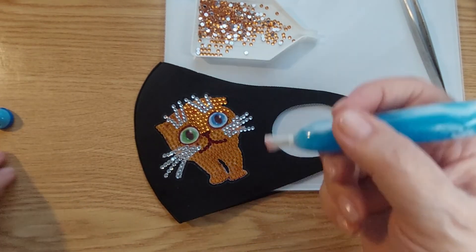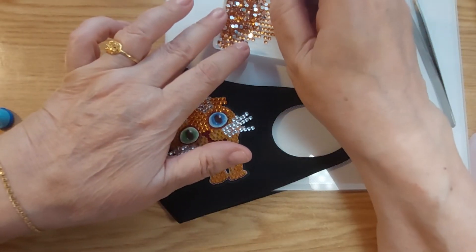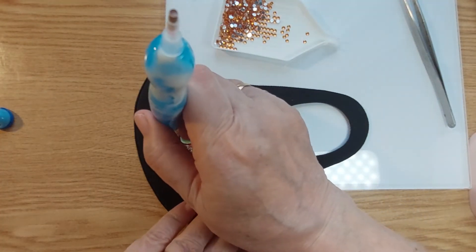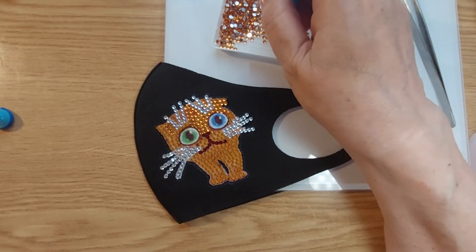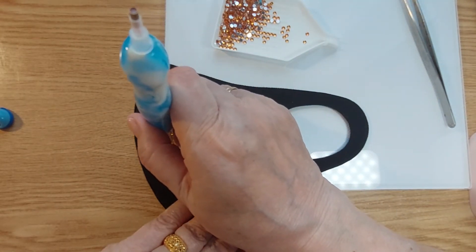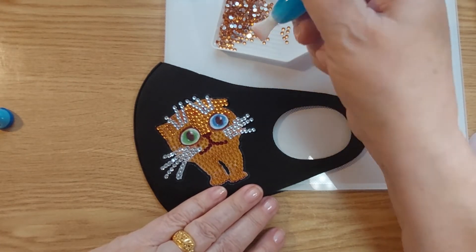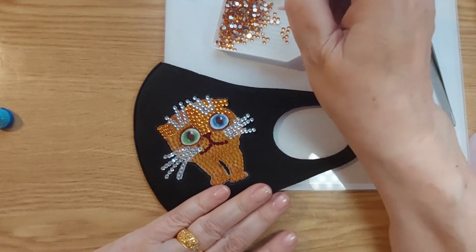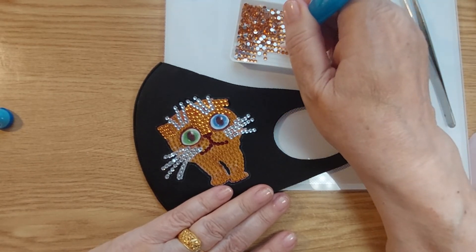Now let's see if this is going to work. I would be happy if it did. We try to aim. Anyway, by now you should be used to it.